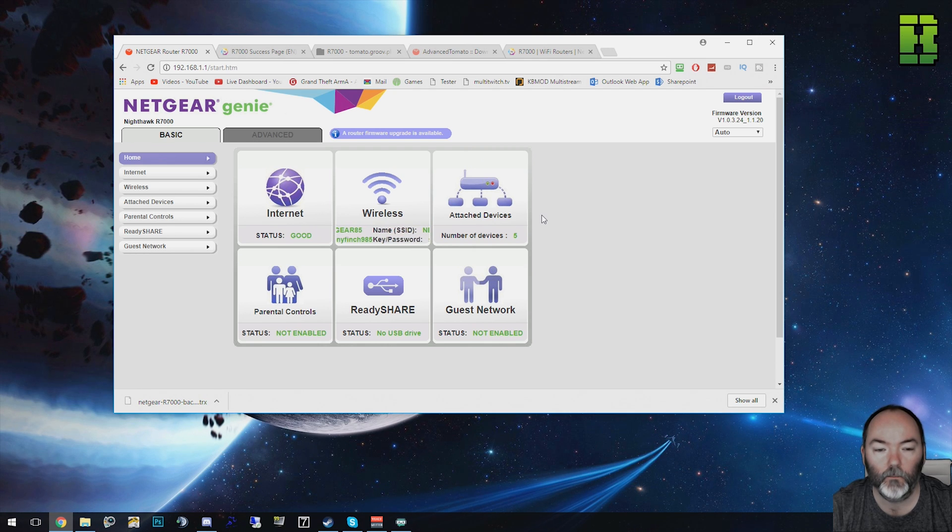So there you have it — the router is now back to Netgear Genie. If you want to know how to flash it up to Netgear Genie or DD-WRT, check out the videos — I'll put links in the description below. Let me know in the comments if you want to share anything else like firewall or wireless settings.